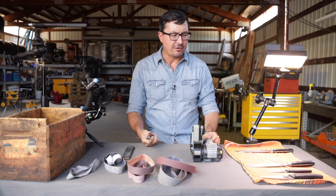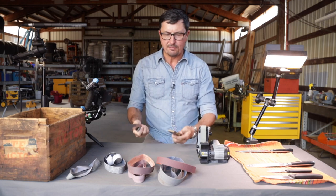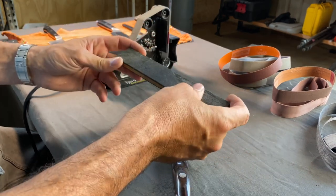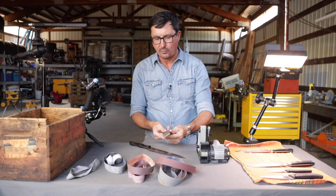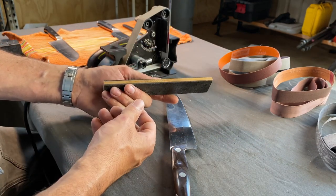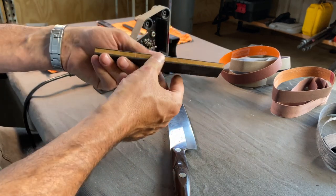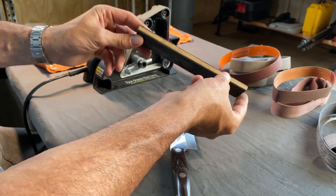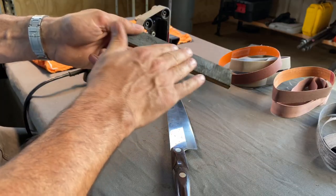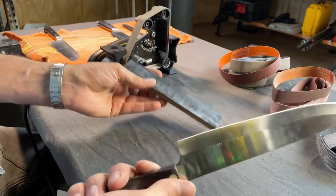No knife is done until you strop it, and stropping on leather is about as good as it gets. This is a store-bought one, but you can make your own. Go to the thrift store, buy a good cowhide leather belt that has the split on the back — oftentimes you'll have that and a smooth side on the front. Rip a piece of small hardwood on your table saw, get some 3M spray adhesive, and put the split on one side and the smooth on the other. You'll have a nice little stropping block to finish everything off with.